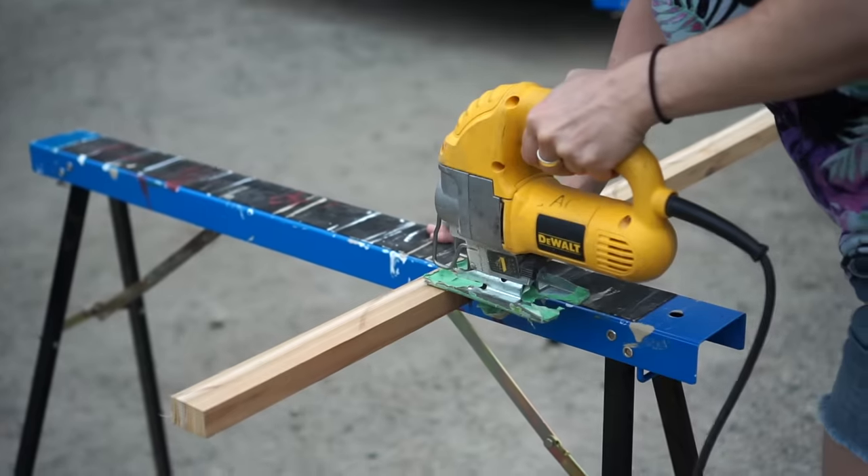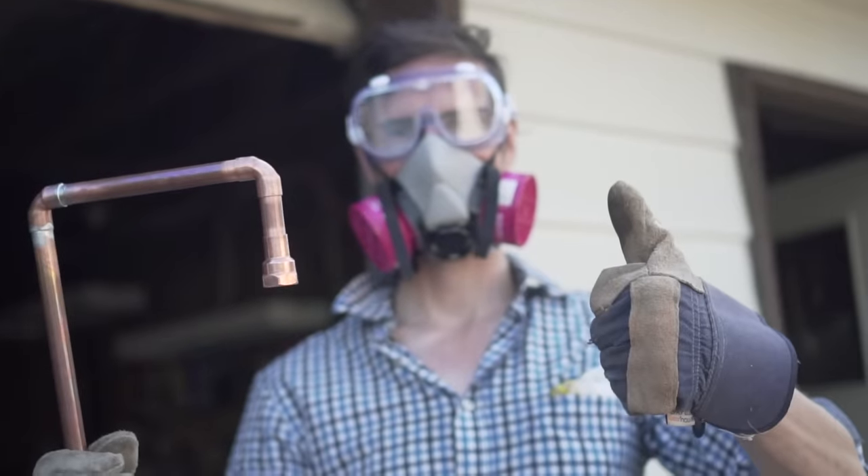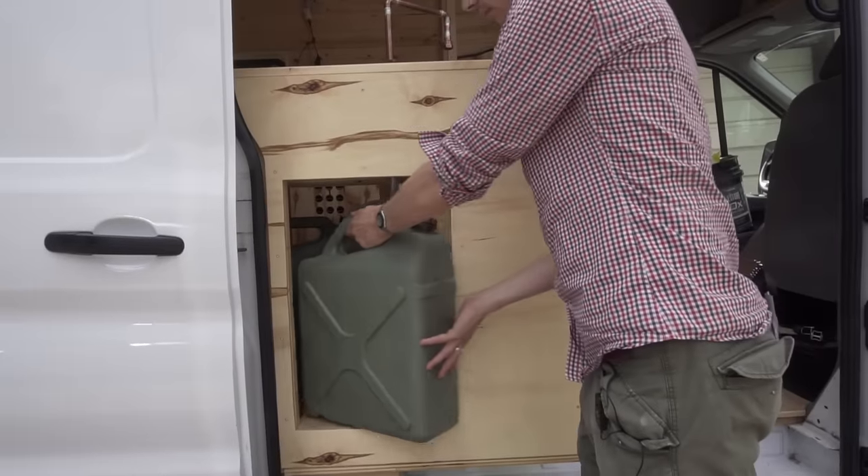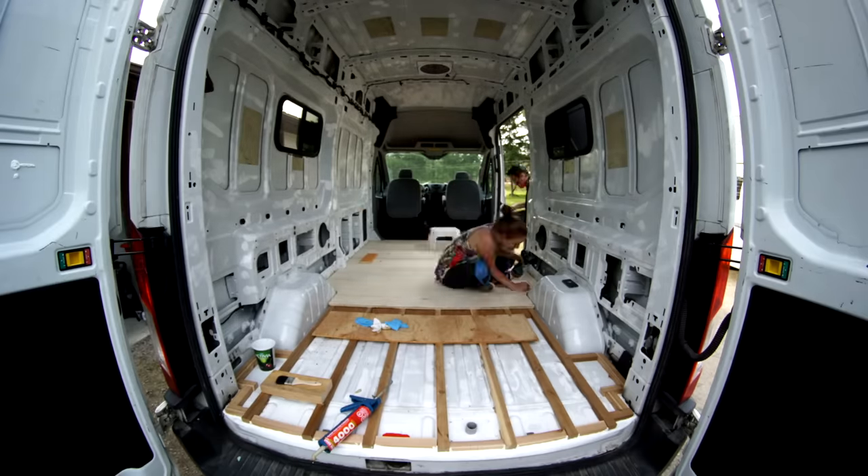We put a ton of work into this van conversion, but please keep in mind that we're not professional camper van builders. We were experimenting and trying a lot of new things as we were building and everything didn't always turn out perfectly, so we'll try to point those out as we go. This is a longer form video, so we'll put shortcut links in the description if you want to skip to different sections. So now let's start from the beginning.